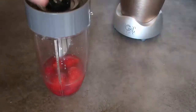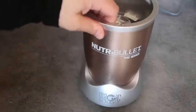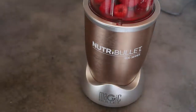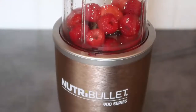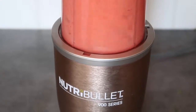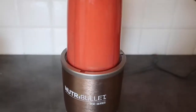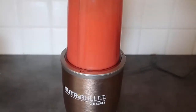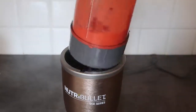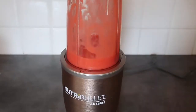Now we're going to pop on the lid and get it blending. I'm using a Nutribullet that I got the other week and I absolutely love it. Let me just adjust the camera so you can see — there we go, now you can watch my paleo daiquiri smoothie being created. Stop it from time to time, give it a little shake to make sure everything gets properly distributed, and let's mix it up some more.